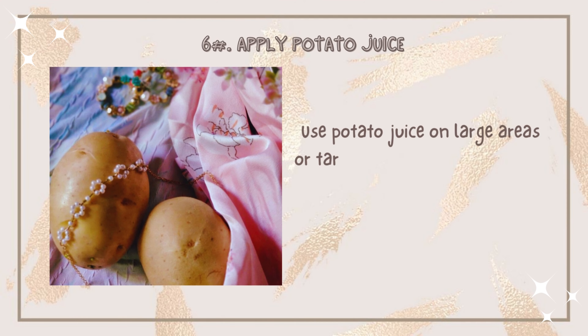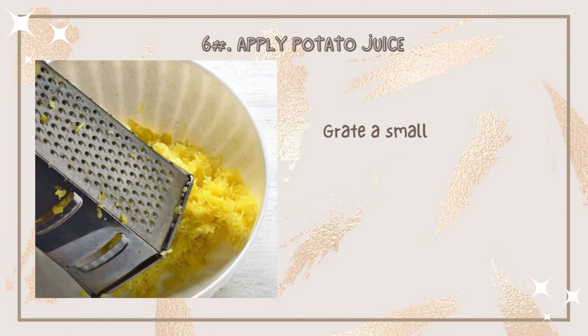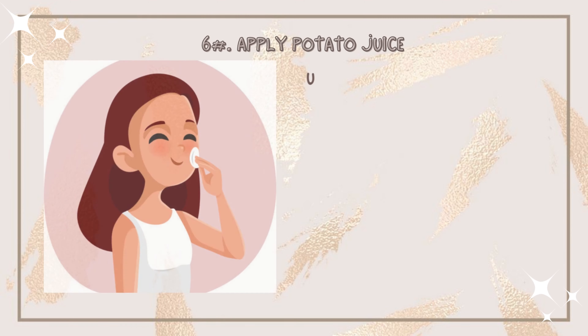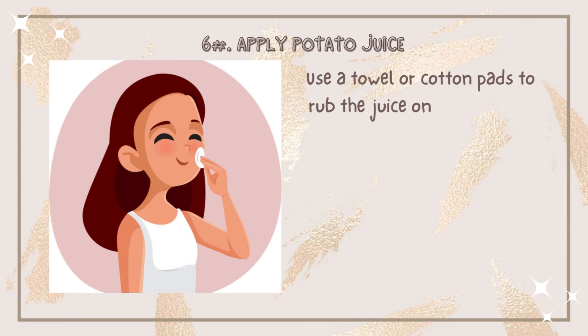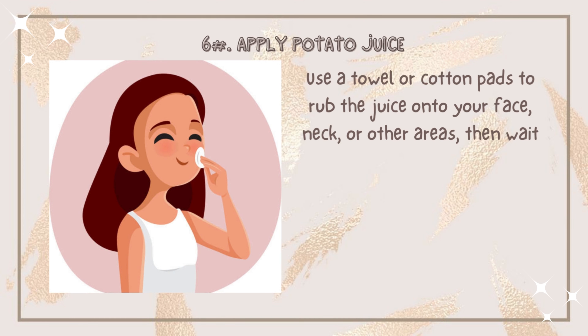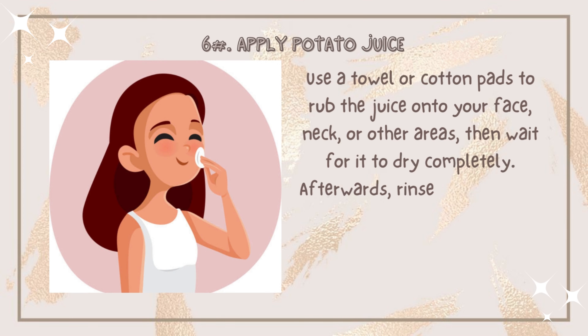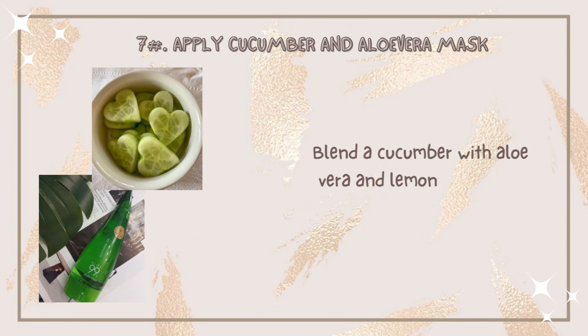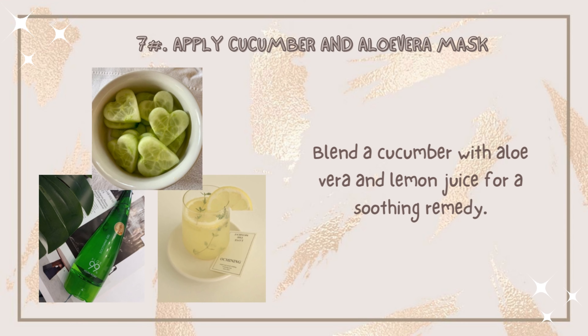Number six: apply potato juice. Use potato juice on large areas or to target dark spots. Grate a small potato and squeeze out all of the juice. Use a towel or cotton pads to apply the juice onto your face, neck, or other areas, then wait for it to dry completely. Rinse the area with lukewarm water. Since potato juice is very mild, repeat this twice daily.